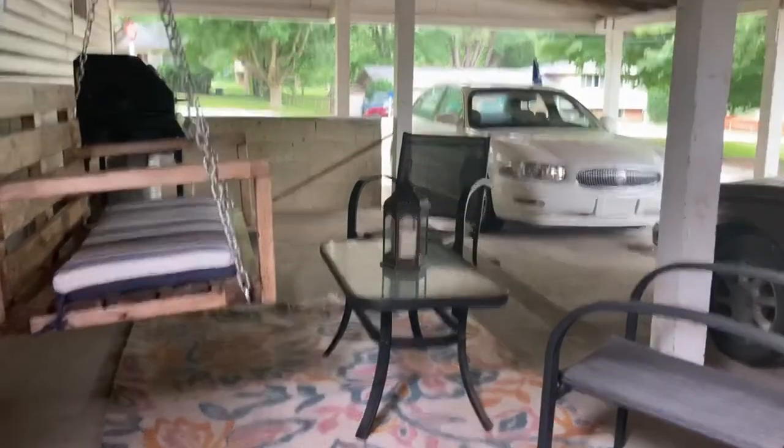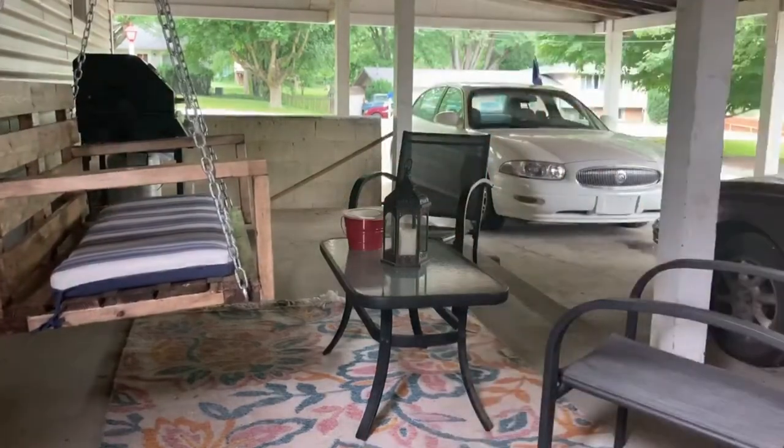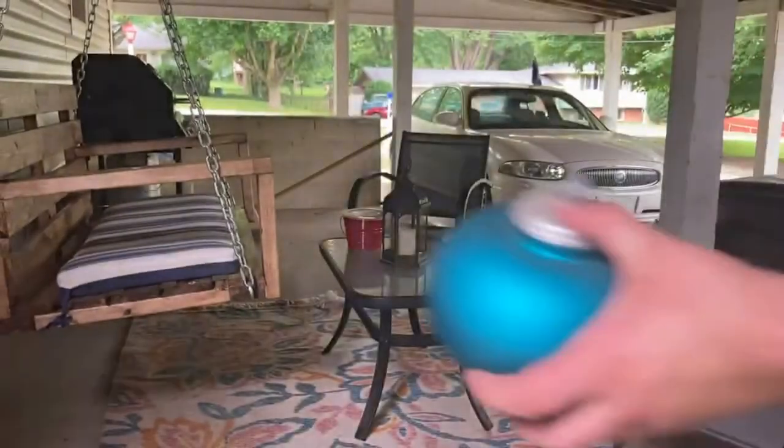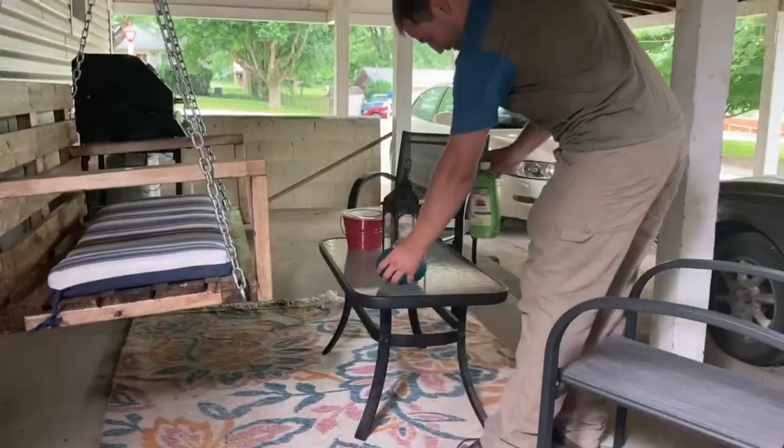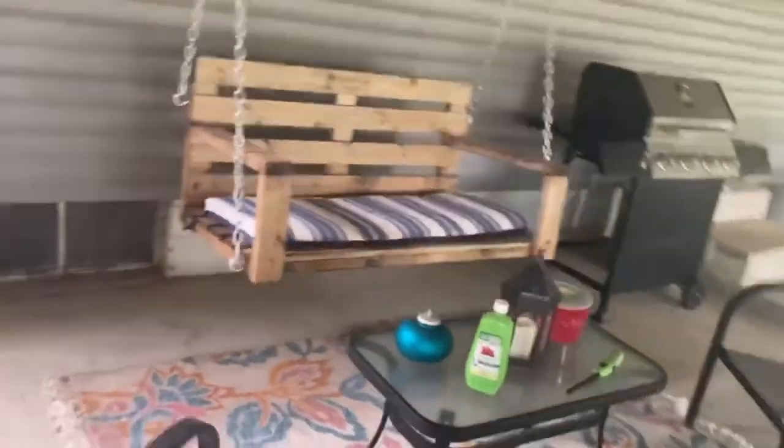Now let's get some accessories out here before we turn all the lights on. Haley picked all these things out — this is a little lantern, we also have a candle that keeps the bugs away, the mosquitoes and gnats, which is awesome to have out here, and then just a tiki torch as well to add a little more touch. We also got these outdoor pillows to put on the chairs for a little more comfort.